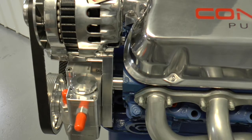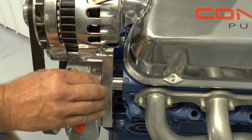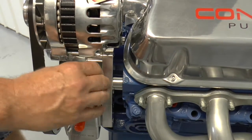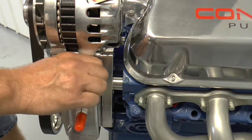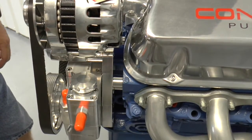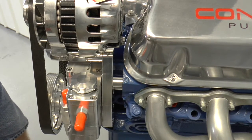Hey, this is Kevin from Concept One Shop Talk. I've got a tech tip for you today. These mini reservoirs here are obviously fairly small, and we get a lot of calls. Guys will fill up the power steering pump with fluid, they'll bleed their system, everything's good. They go out on the road, it gets hot, they come back, and this thing's making noise. So I'm going to show you how to fix that today.